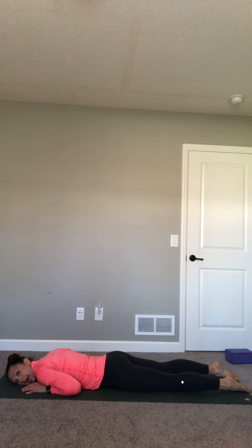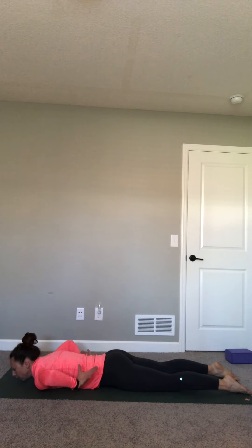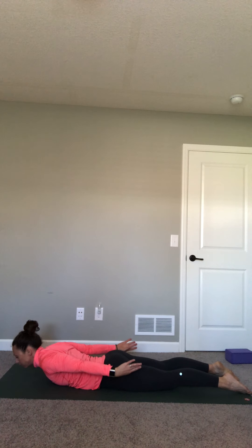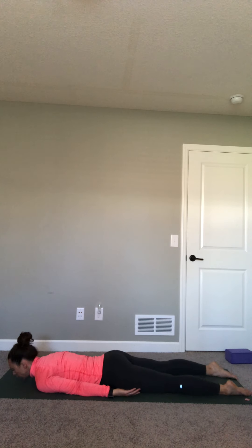Exhale, hands to heart center. Again, inhale, reaching up, little back bend. Exhale — this time ride your breath all the way down, forward fold, bend your knees. Inhale, lift up halfway, flat back. This time, exhale, plant your hands, step back to tabletop or plank. Plank is that push-up hold; tabletop is hands and knees. If you're in plank pose, pause there, noticing the activation in your tummy muscles. Set your knees down if they're not down already. Take your time and lower all the way down to your stomach.